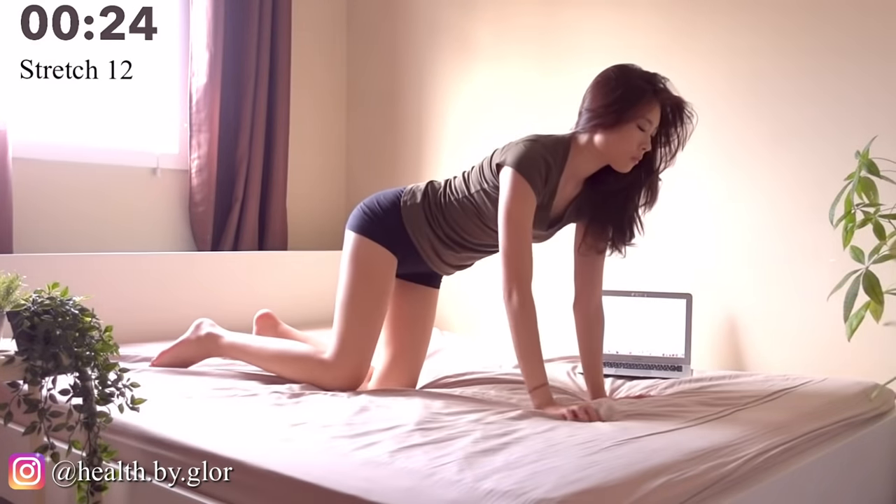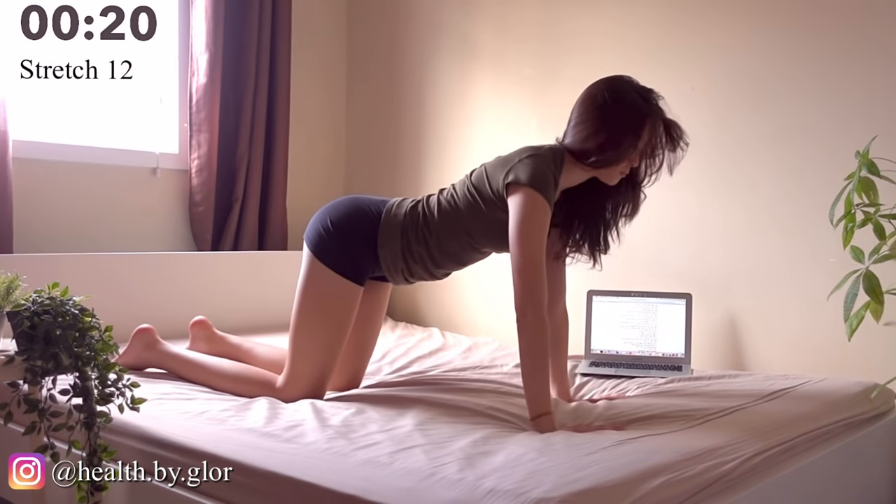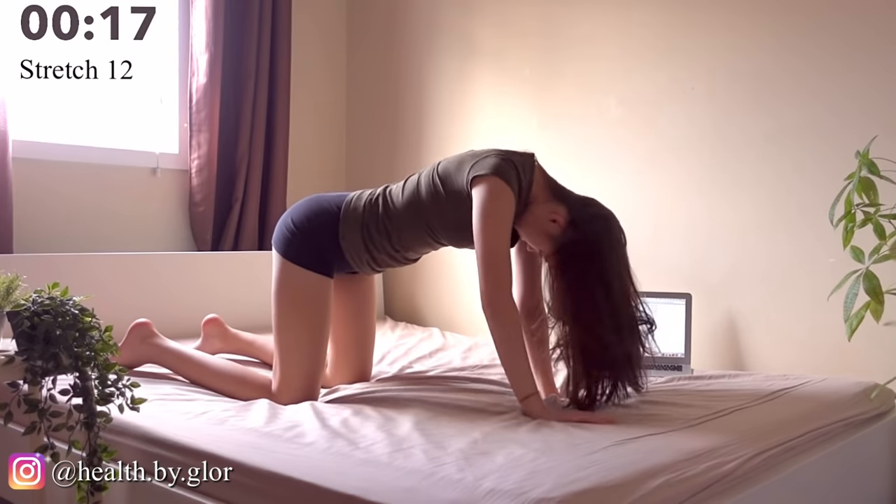Now we are doing cat and cows to stretch your back, your entire spine, and your abdominal muscles.